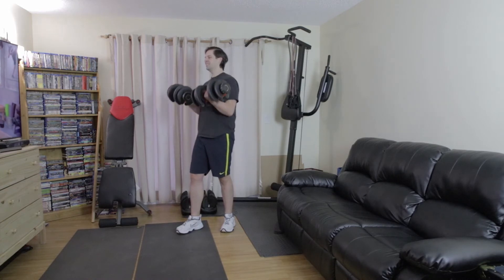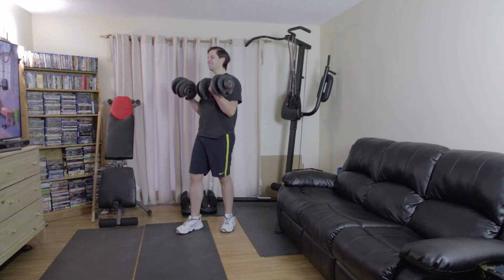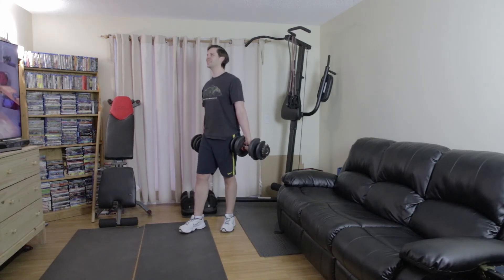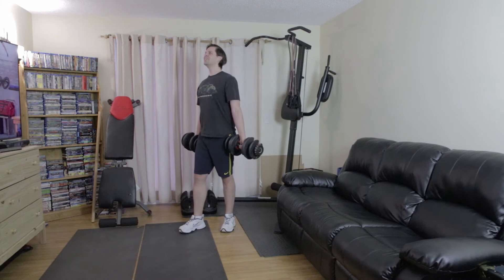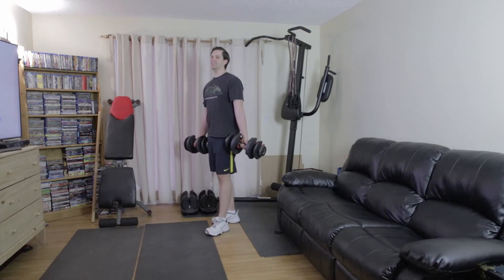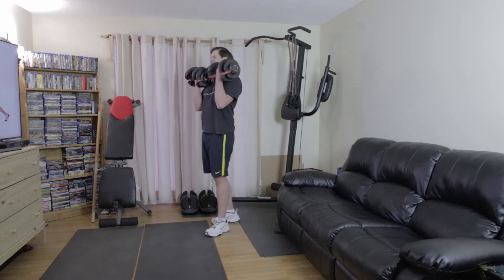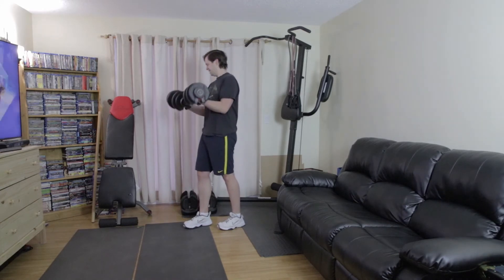Shake that out — going right to standing curls. Get your breath. Nice and slow on the way down; arms go all the way straight, then they come all the way up, all the way straight. Switch legs, change it up. Last one — one more just because I can. All right.